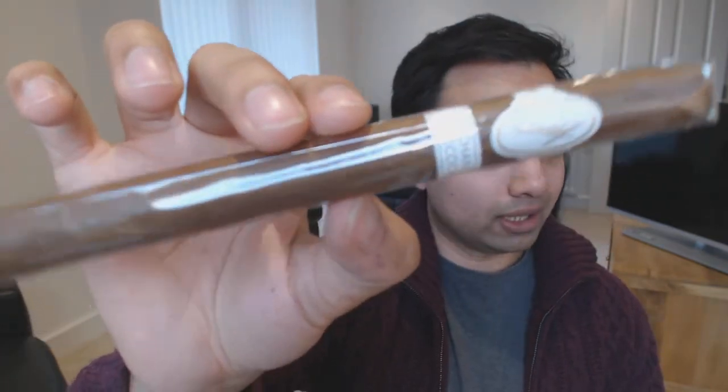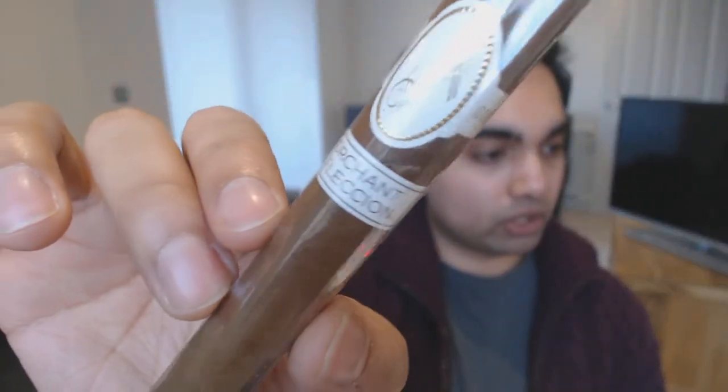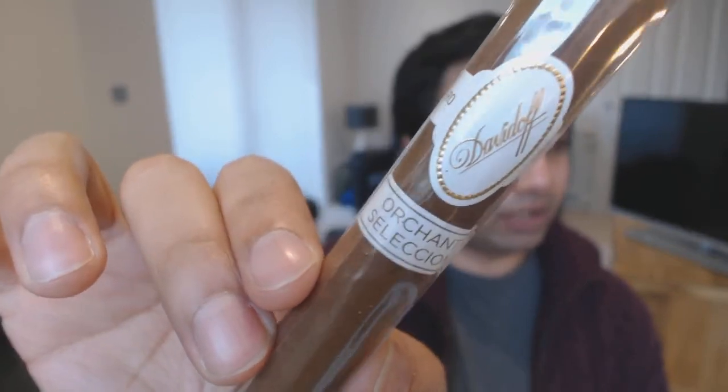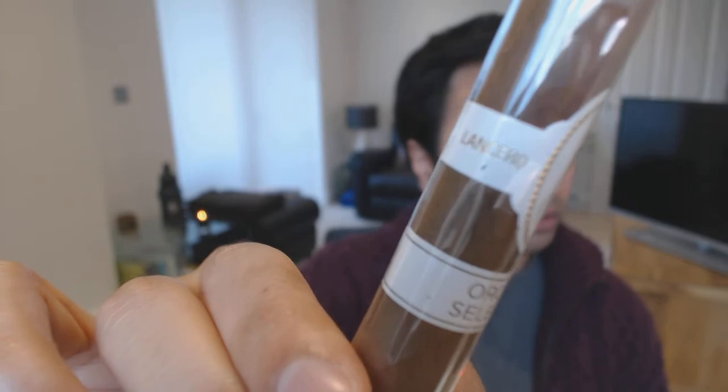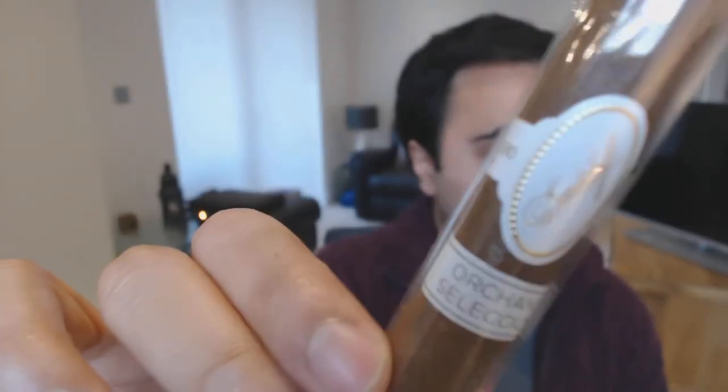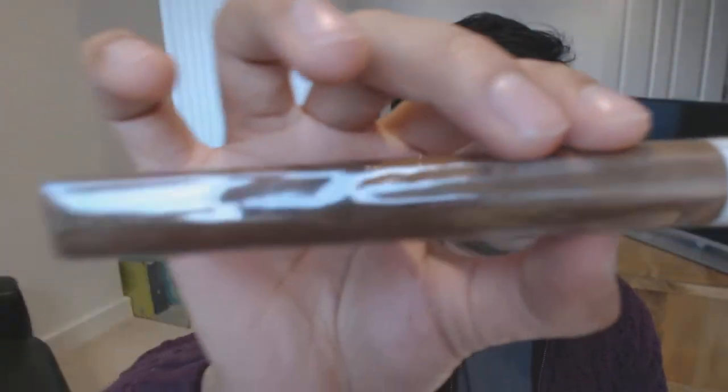Finishing off with Davidoff - this one is interesting. Mitchell Orchant, owner of cigars.com, has done some sort of collaboration with Davidoff and come up with his own blend called the Orchant Selection Lancero. You can see the Davidoff logo and the Lancero branding there.